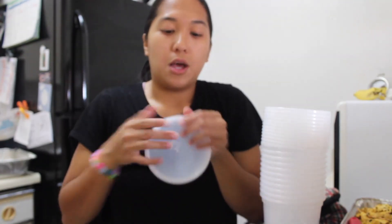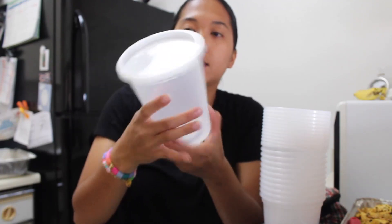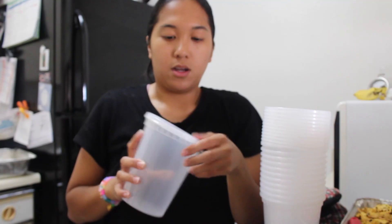It seals pretty tightly and pretty airtight. It seals pretty good, but to take it off you kind of have to work on it.